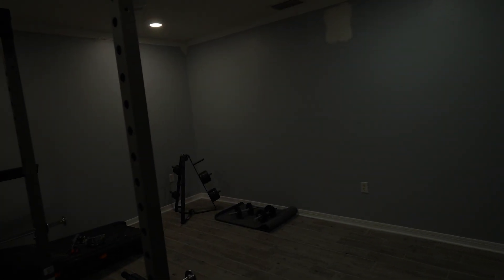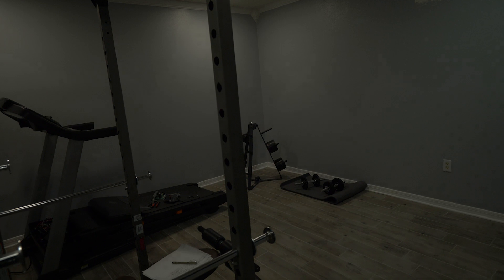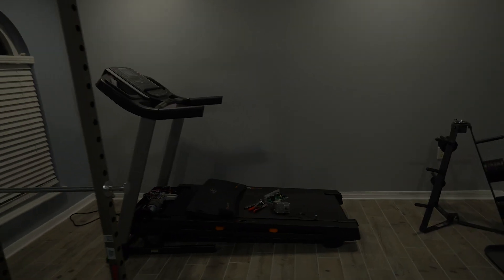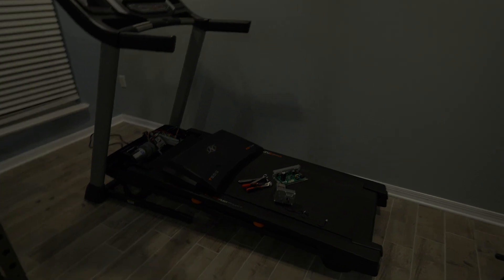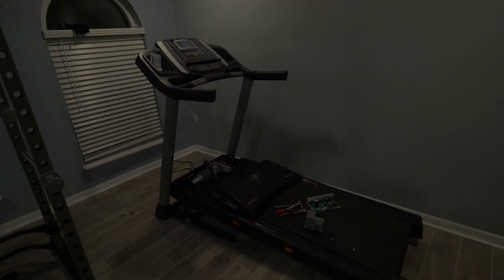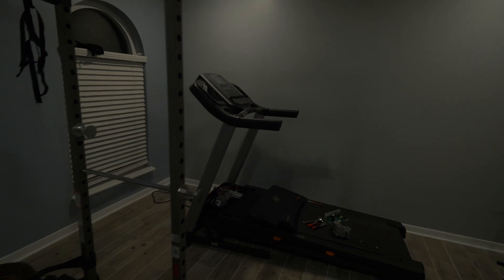Hey everyone, Anthony here. It's 8:30 at night — the original plan was to paint upstairs in my house, but it's a little bit late to do that. So I want to make this video about my treadmill, this NordicTrack treadmill, and hopefully warn you guys not to buy it. I'll tell you my experience with it.